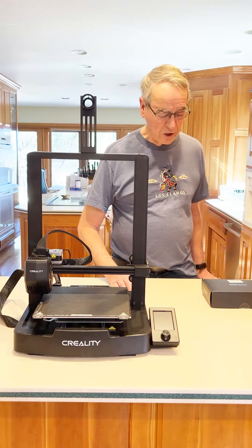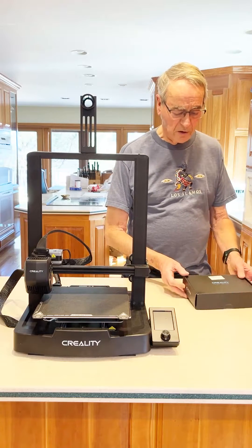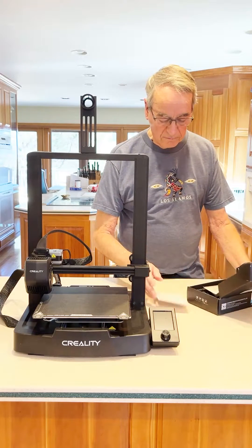It's quite a little machine, runs for about $200 these days. But also I want to talk about installing this filament detector.